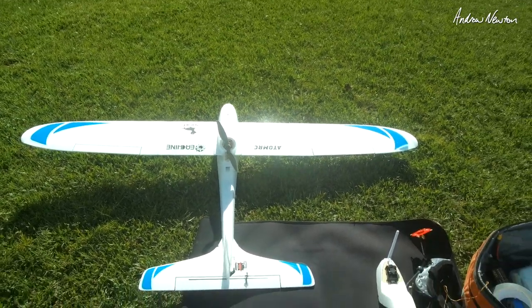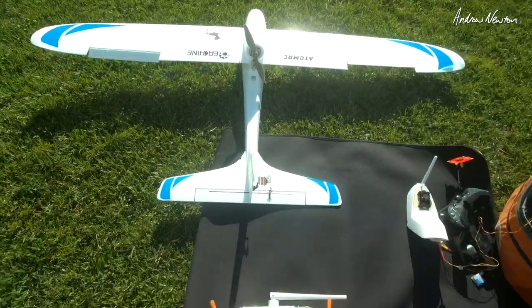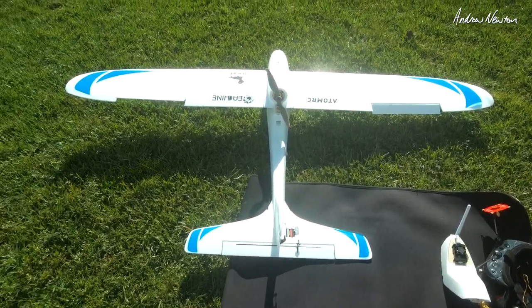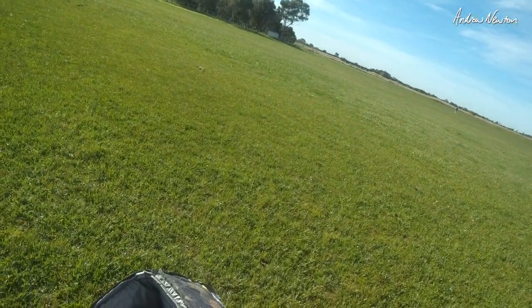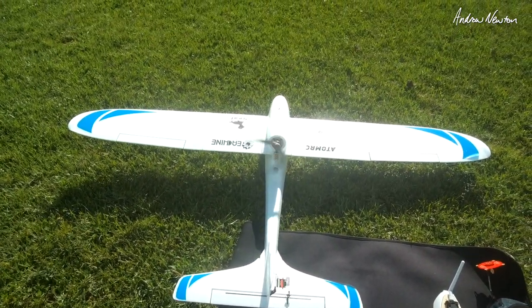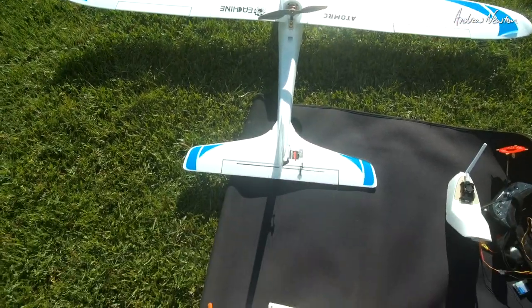Control surface check. I have lots of throws even though they are dialed down to about 75%. Aileron is going the right way. Elevator is good, rudder is good. I have someone in the way at the moment, so we'll just keep checking. All going well.